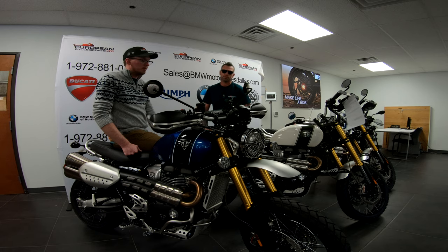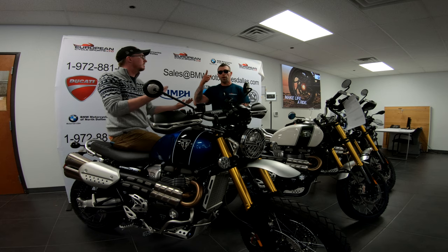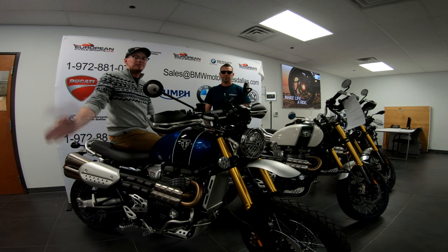You've absolutely got to put a couple miles on these. Come in, check them out. Until next time, this is Kevin and John with your daily cheese — have a good one, thanks guys.